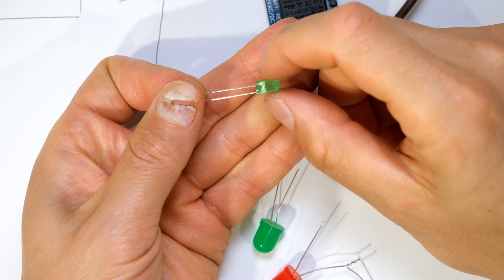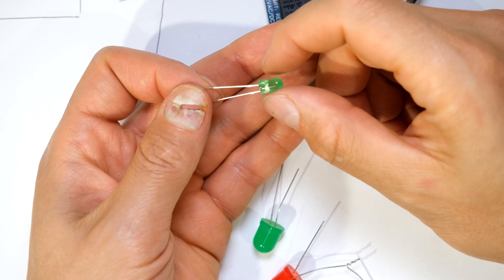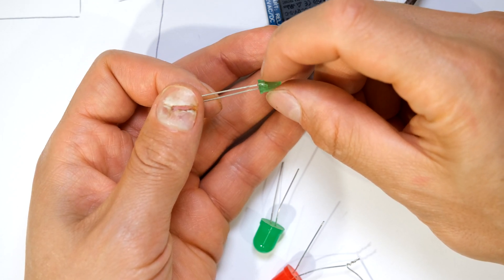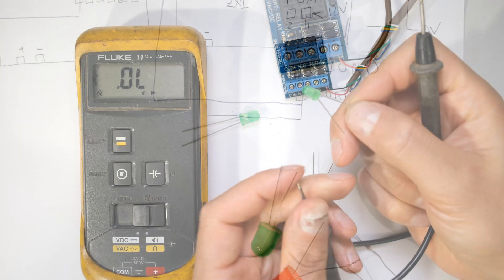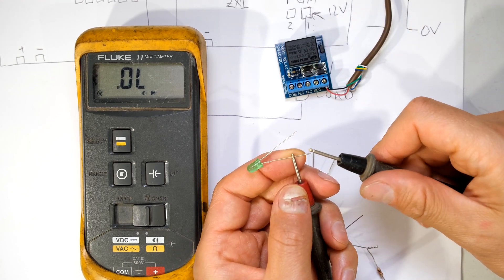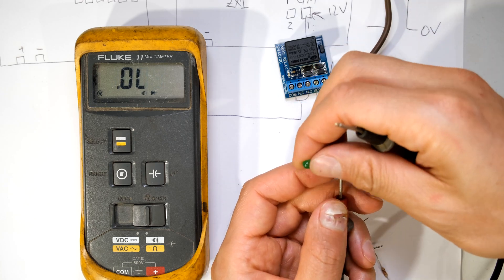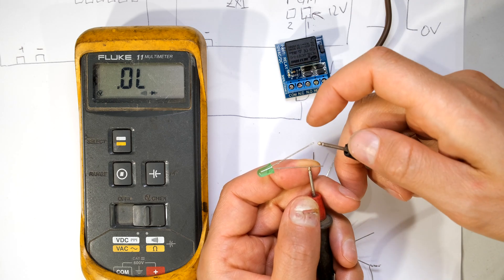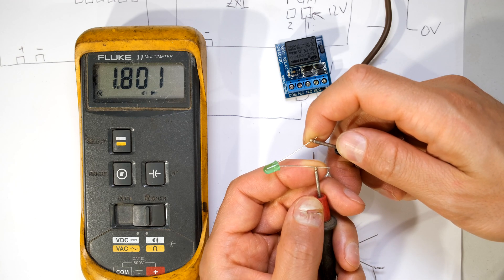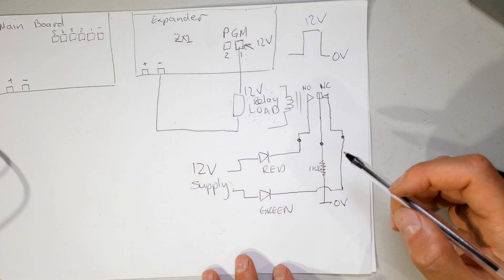If you want to know how to identify positive and negative on an LED: the longer wire is positive and the shorter wire is negative. Also, one side of the LED is often filed down - the filed-down side is negative while the normal side is positive. You can also use a multimeter to test this. If I put the positive on the longer wire and the negative on the shorter wire, the meter reads 1.8 volts, positively biasing the PN junction. Swapping them around shows no reading.